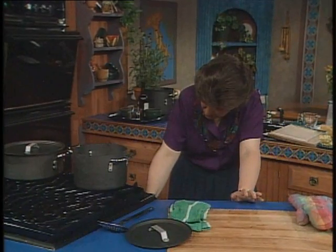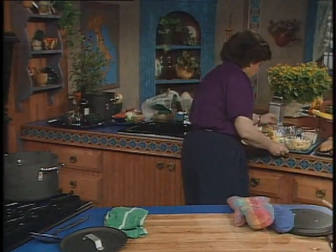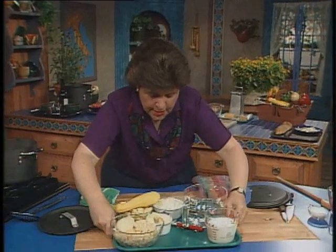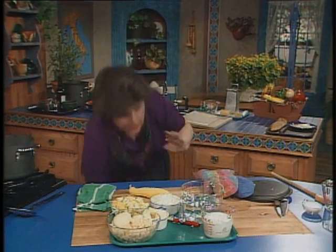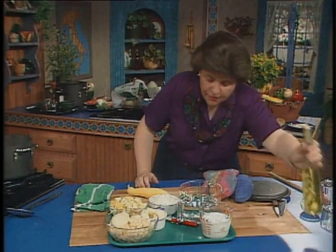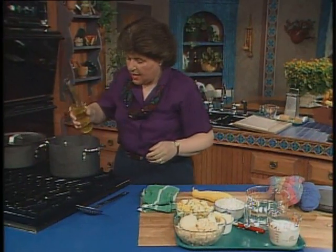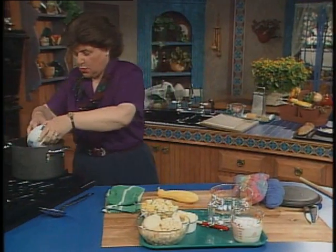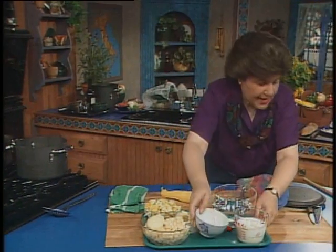This is going to be a spinach and squash soup. For that you want one onion — I like to use white onions because they have a milder flavor, but if you don't have white you could use yellow onions. A little bit of olive oil goes in and then the onion — you just want to get that onion soft.